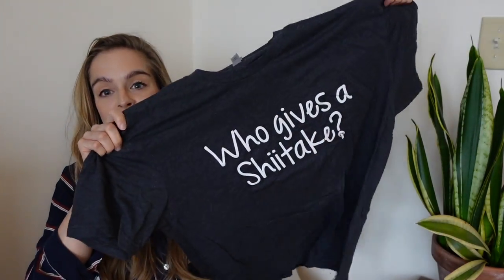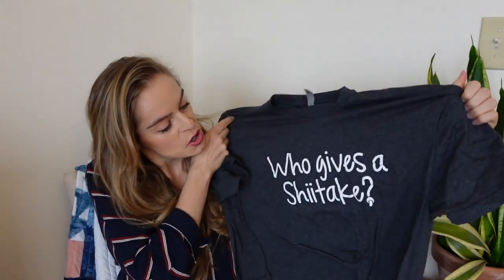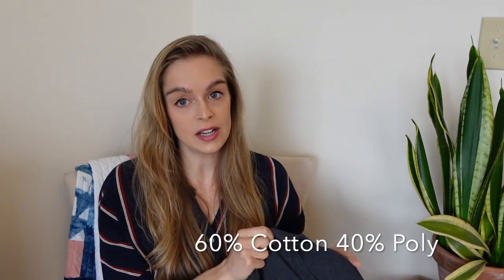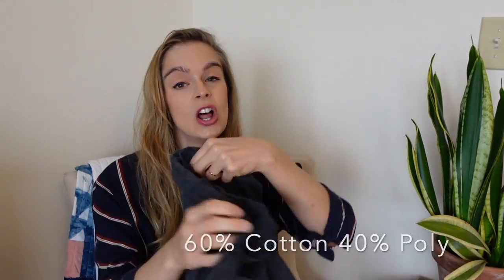First off I was looking for some graphic tees and I found this one which I thought was just so cheesy and so funny — 'Who Gives a Shiitake.' I just had to get it because I love the color Shiitake by Dharma Trading. It's one of my favorite ice dye colors and I figured maybe I can try to reverse dye this one. It's 60% cotton, 40% polyester.